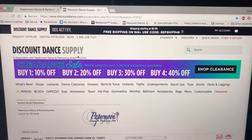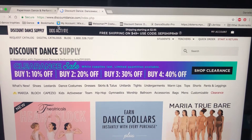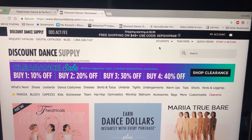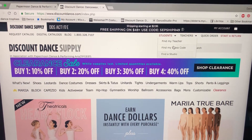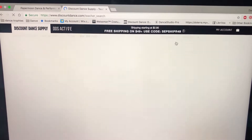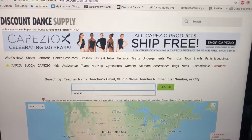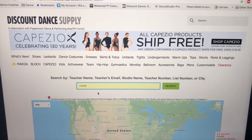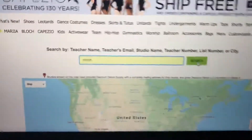Should you have chosen to just go to Discount Dance Supply on your own, that's www.discountdance.com. To find the studio, all you have to do is go to 'Students' — you can pick any one of these, they're all going to bring you to the same place. I'm going to do 'Find My Teacher.' You're going to enter the studio name, my name, or my favorite is just the studio code which is 113137, because that's going to give you only one result from the search.